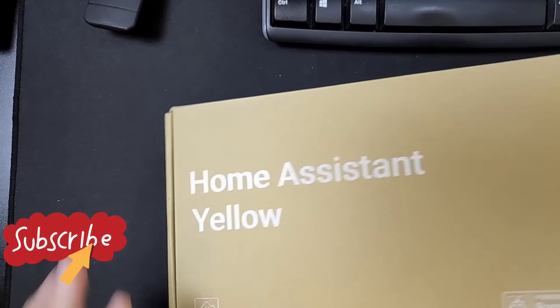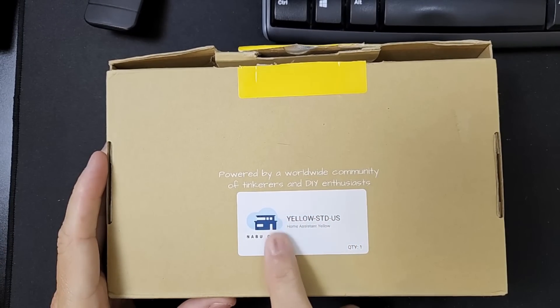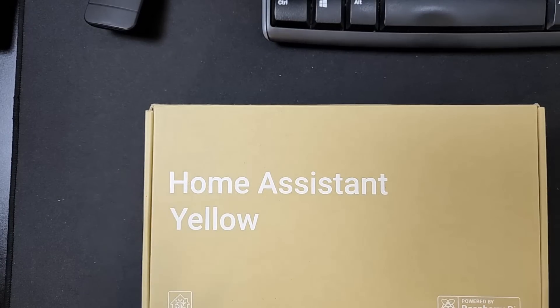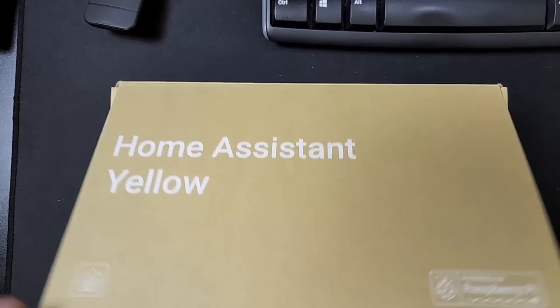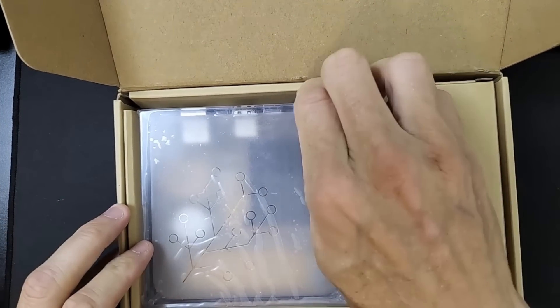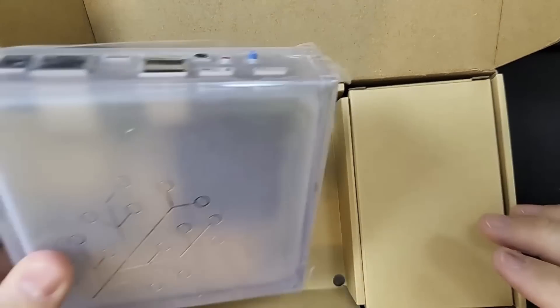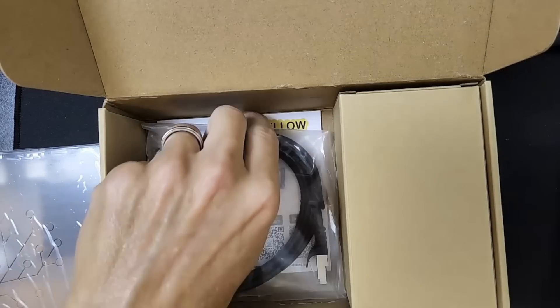On the back here, this is the standard US version. Since this was sent to me it's kind of a surprise, and again I'm fortunate to have the opportunity. So I'm just going to open it up and we're going to see what's in here. And there's the Home Assistant Yellow itself. We'll look at that here in a second, and then in the box also is an ethernet cable.